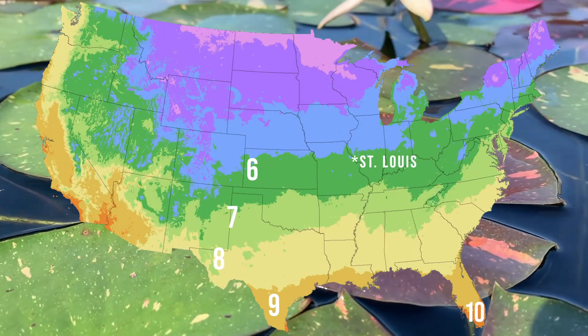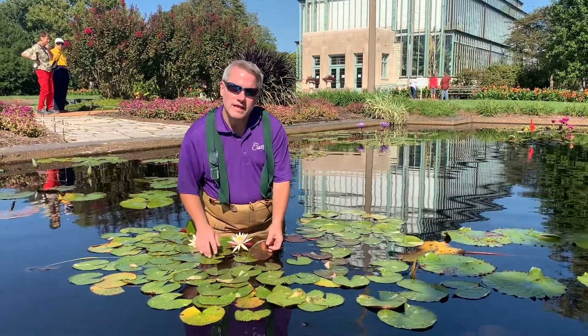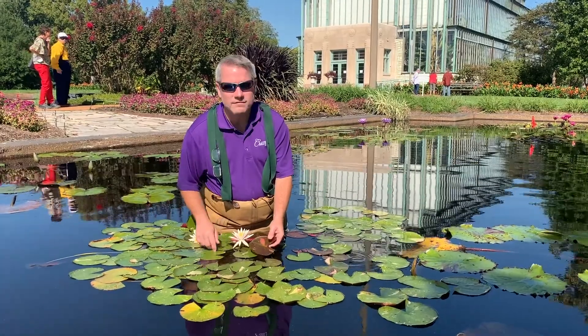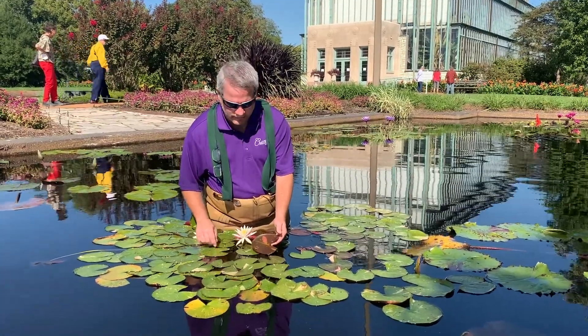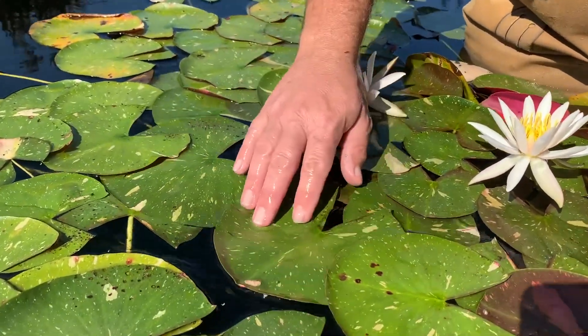It'll come back here in St. Louis and all the way through Zone 3. A lot of perennials don't give you a lot of interest on the leaves, but this one gives us lots of interest on the leaves. Overall, the leaves are a nice dark green color, but they do have a lot of splotching.